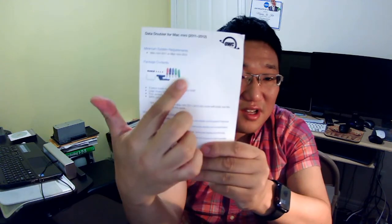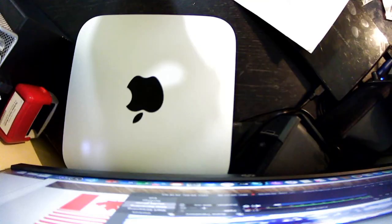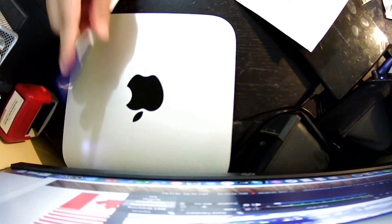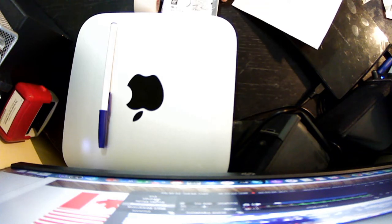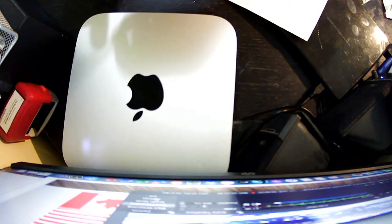If you purchase from OWC, they will give you instructions. That black one is a data doubler — it allows two hard disks at 5400 RPM to go together. The Mac Mini is pretty small, and those two hard disks almost occupy half the space. Without taking out the logic board, you are not able to insert those two hard disks underneath the logic board.